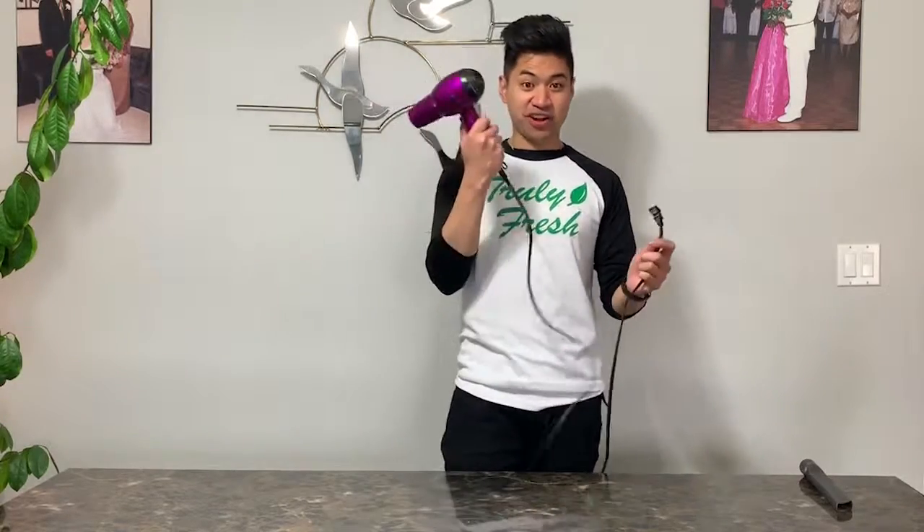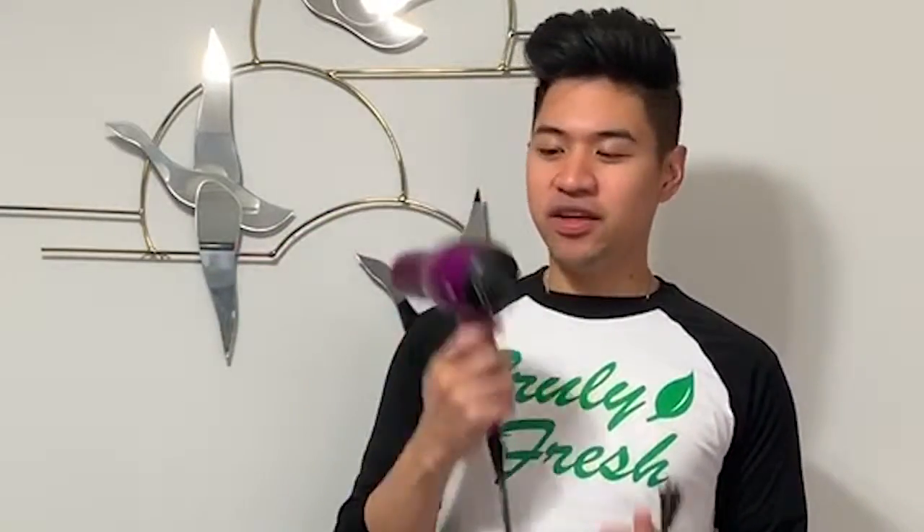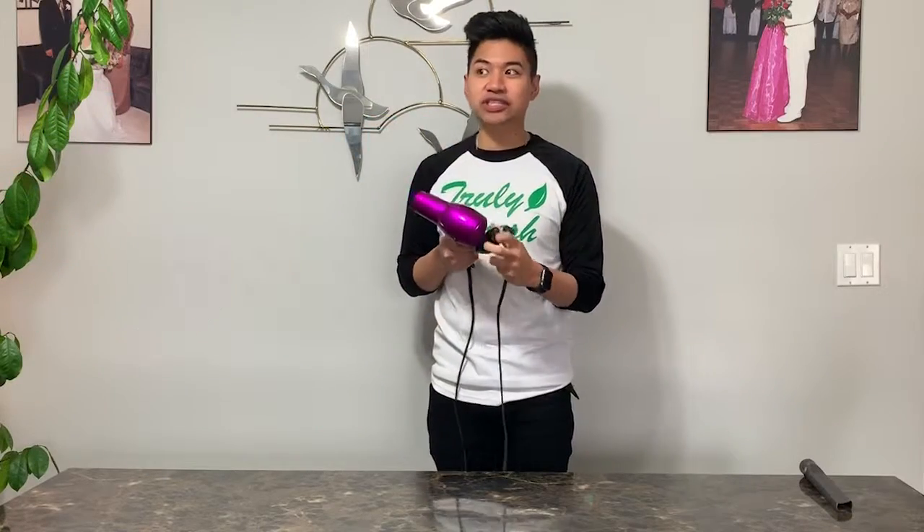Hey guys, it's James and I'm back with another truly fresh tip. Today's tip is regarding hairdryers. If you're blow drying your hair and it smells like fire — that burning smell — the filter at the back is probably clogged with lint, dirt, or whatever is in there.